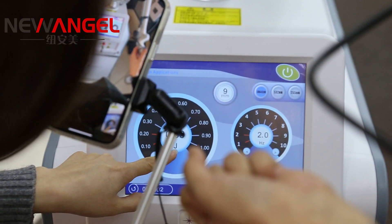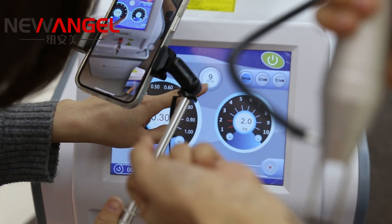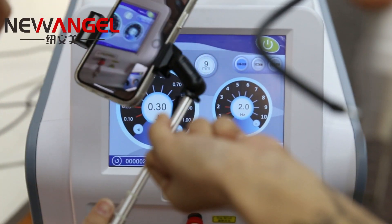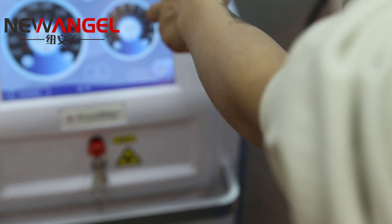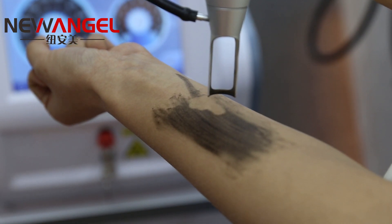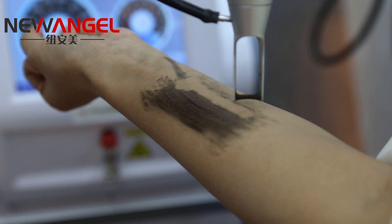The spot size is 9 millimeters and the frequency is 2. You can see our result — can you see it clearly?